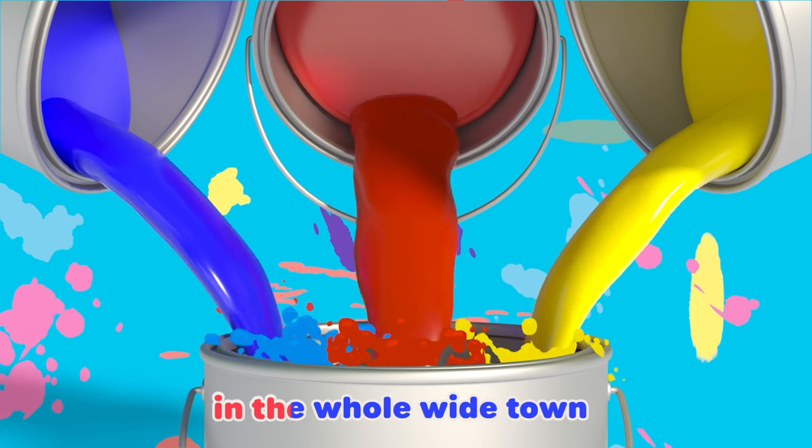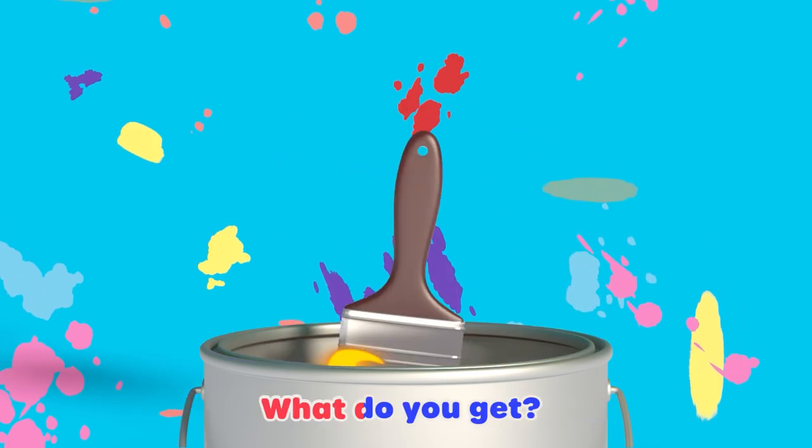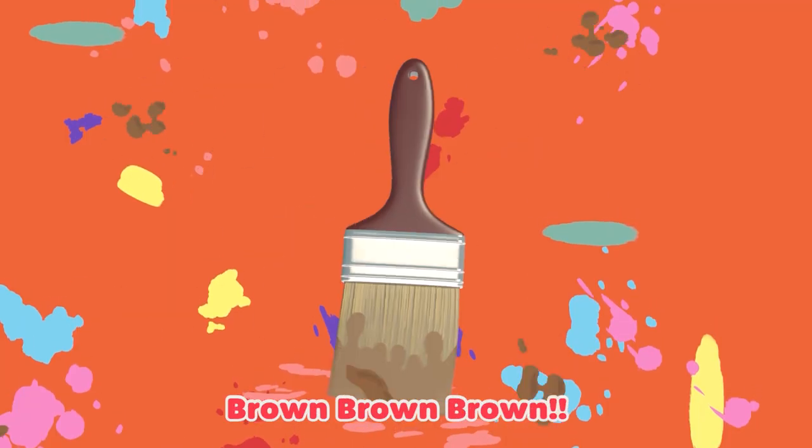Now take all the colors in the whole wide world. All the colors in the town. What do you get? Brown! Brown!